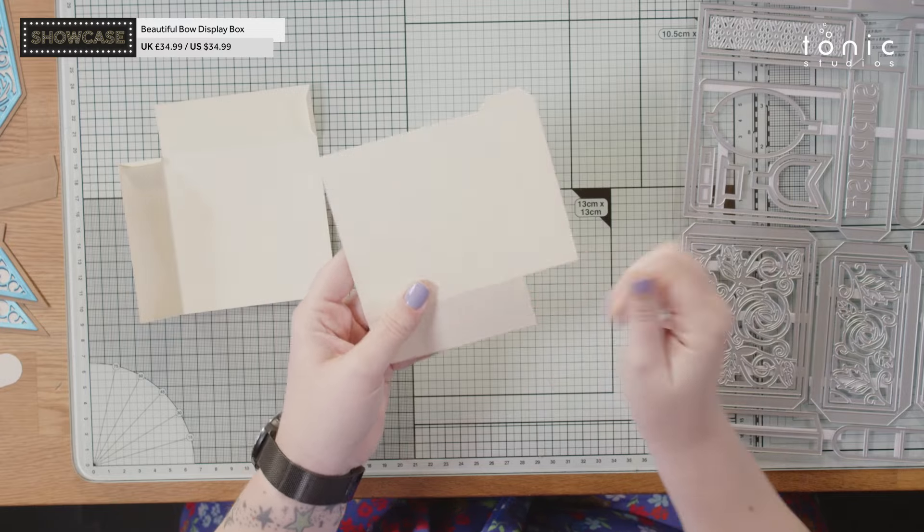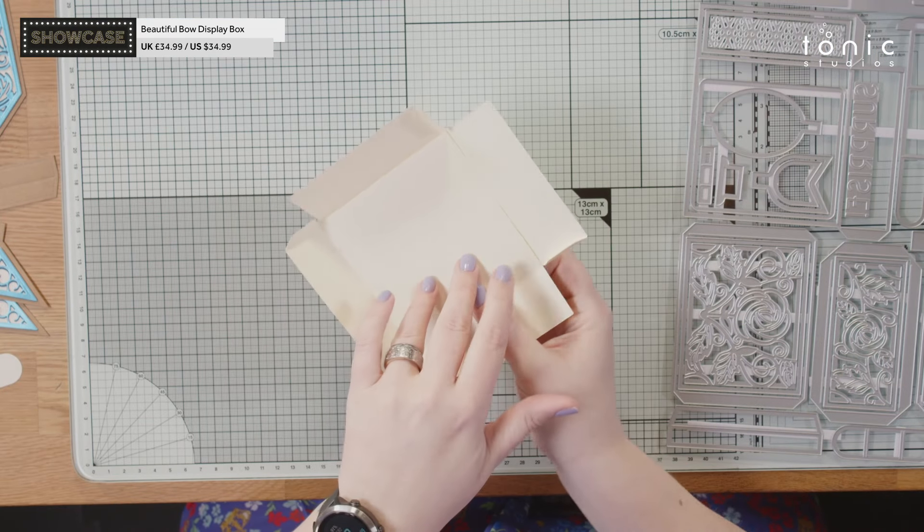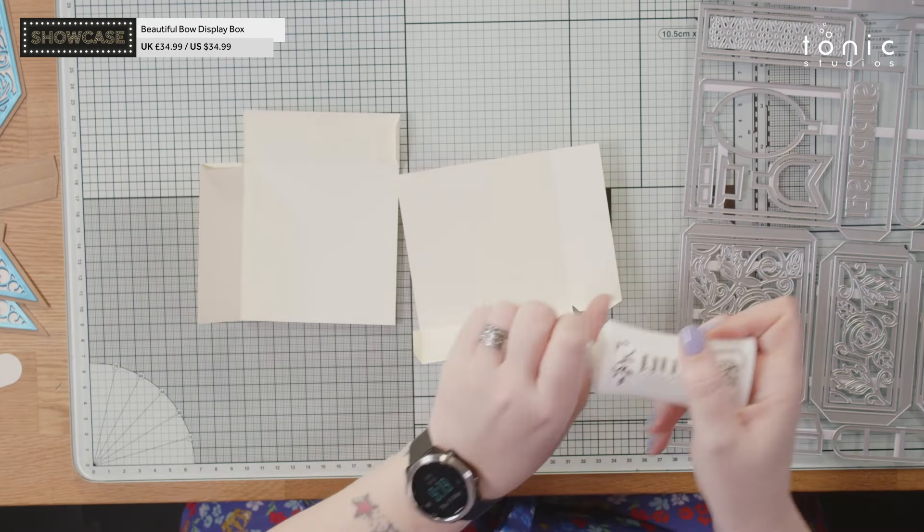I'm doing this so that I've got the good side on the outside of the box. It depends on how you want to do this — you could do it the other way around if you're planning on leaving the box within the exterior box, so the good side is on the inside since that's the side you're going to see the most, or you could line the inside — whichever is your preference.